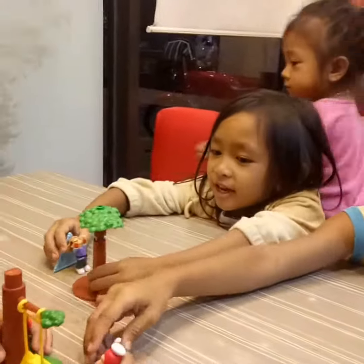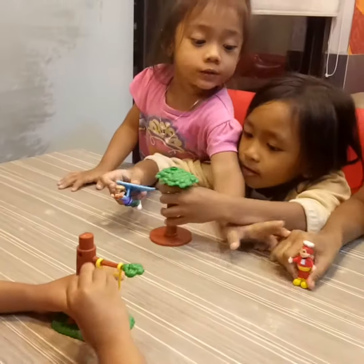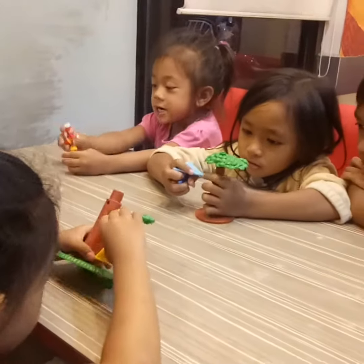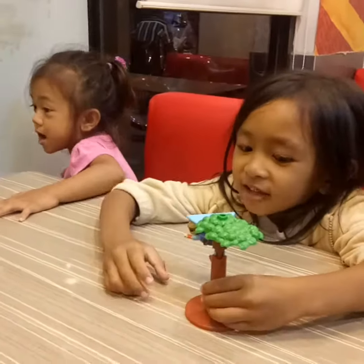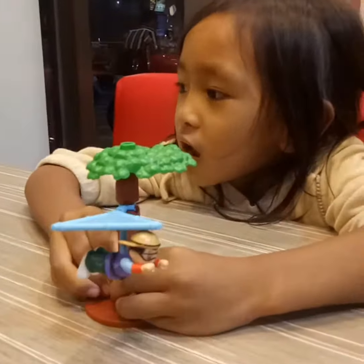Let's go to the playground. I'm meeting the Jollibee. Hey Jollibee, I'm not a Jollibee! Hey Jollibee, I'm not a Jollibee! Over there.